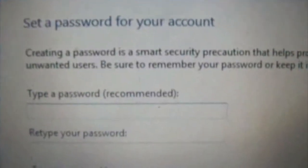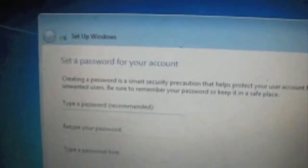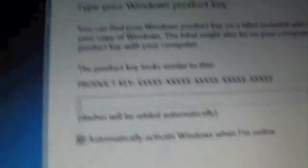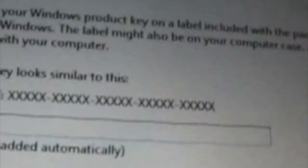Still on set up Windows — the only thing on the screen. Set a password for your account. Creating a password supports security to protect your user account from unwanted users. Be sure to remember your password and keep it in a safe place. Let me do that password — I have it off screen on purpose in case you're wondering. Password entered, clicking next. Type your Windows product key — you can find it on a label included with your package that came with your copy of Windows, or on the computer case.